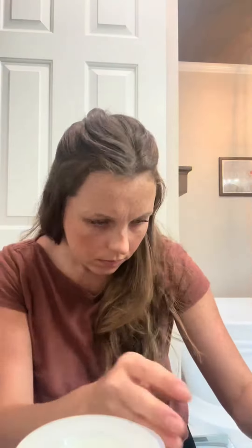Disclaimer — I had not pumped or breastfed since probably midnight last night, so that's why this one is so full. Yeah, there's like a little over 6 ounces in this one.